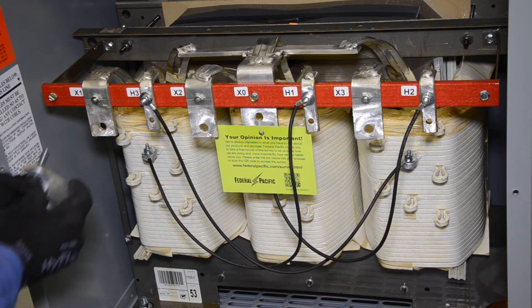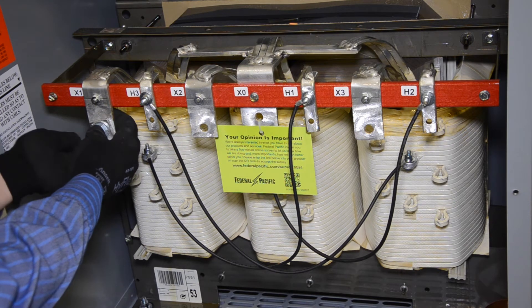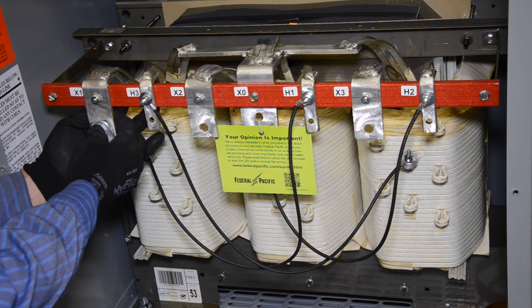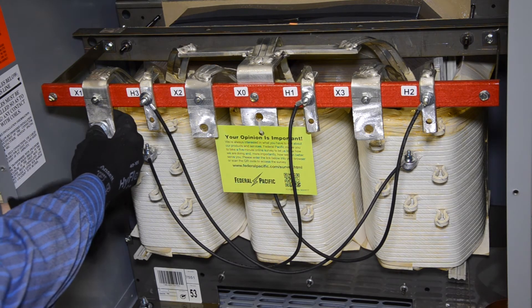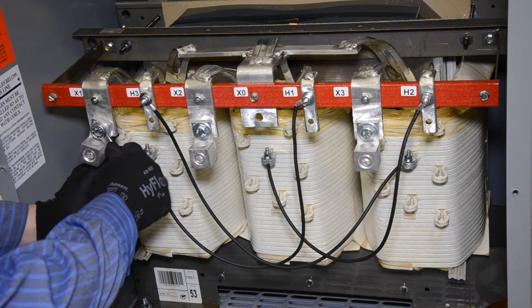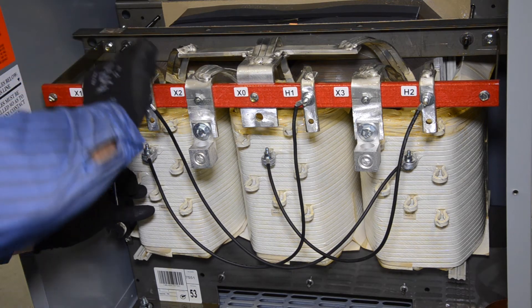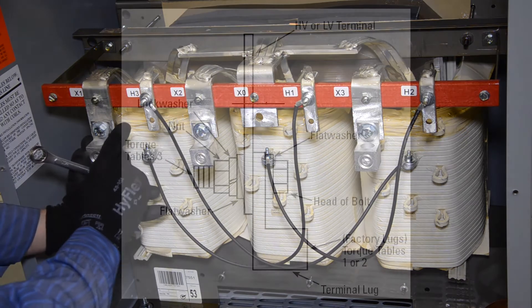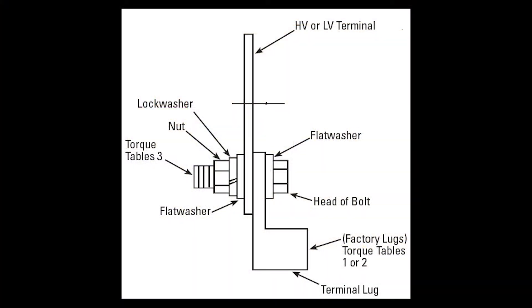Next, install the cable lugs. When installing lugs on the transformer, refer to the lug section of the instruction manual. Aluminum mechanical lugs must be marked AL9CU and rated at 90 degrees Celsius. To install the lug, always use two wrenches when tightening or loosening bolted connections to avoid damage or distortion to the terminal. This illustration shows the proper sequence of the lugs, bolts, flat washers, lock washers and nuts. Do not install washers between the lug and the terminal, as this will cause heating and arcing, resulting in failure of the connector.